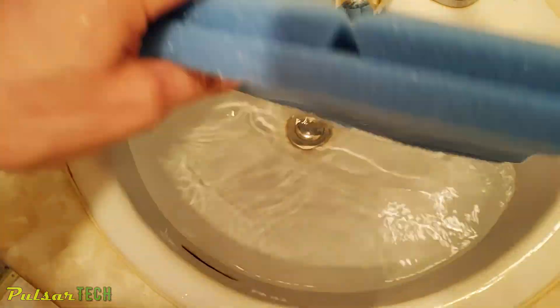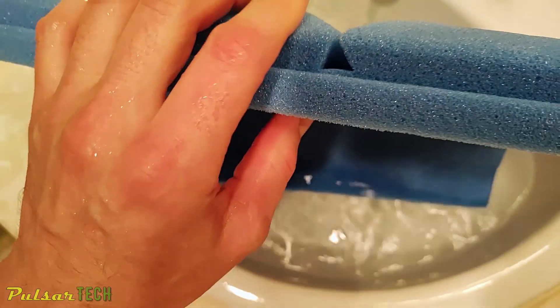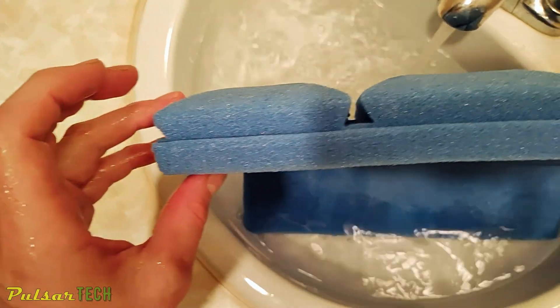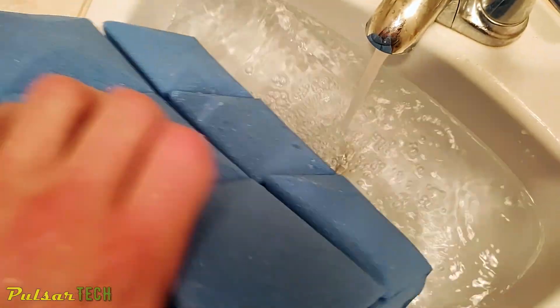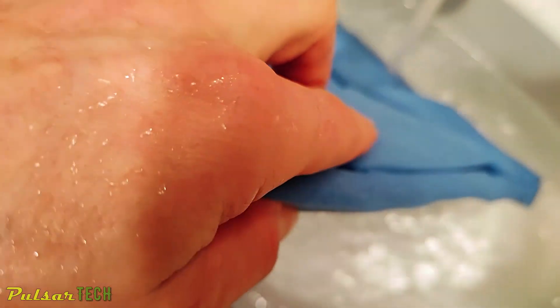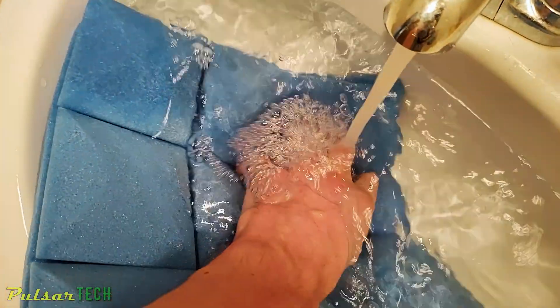The acoustic foam is shaped to absorb sound waves and improve the quality of your audio. Just soak the parts that haven't conformed — you can see this part looks fine, but on this side it's not coming back like it should, so I'll soak that part as well.